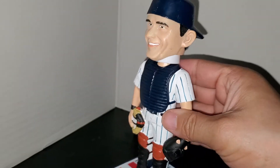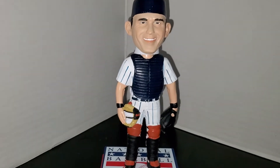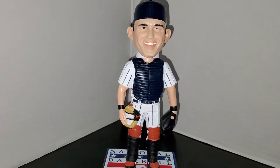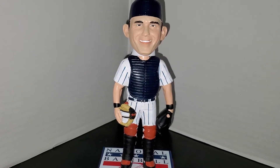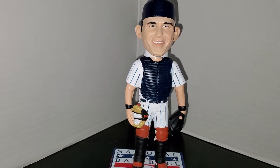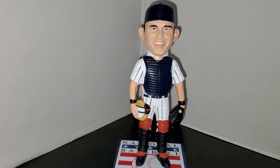That's my quick review of the Yogi Berra National Baseball Hall of Fame exclusive Forever Collectible Foco bobblehead. I believe you can still get these bobbleheads at the Baseball Hall of Fame site. I actually would have thought they were sold out by now, but last I checked there were still some available. If you really want this, I think you should add it to your Yankees or bobblehead collection — I really think he's worth it.